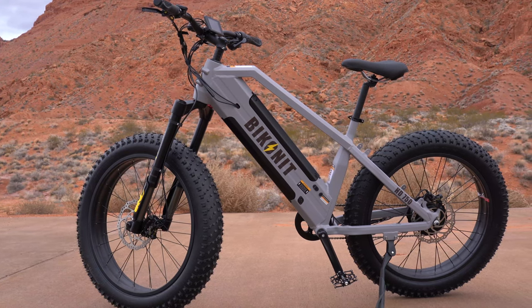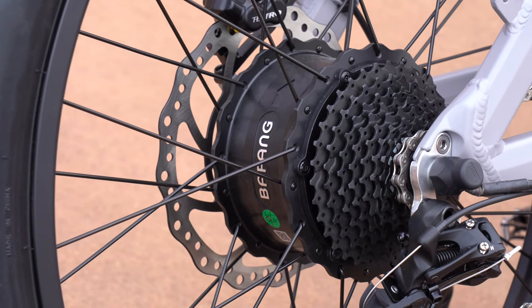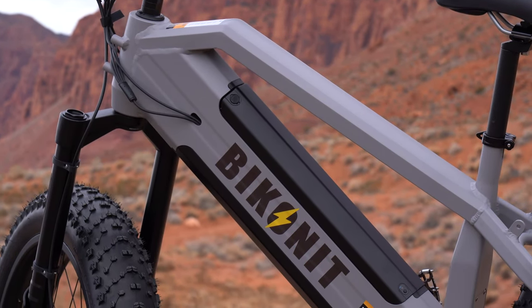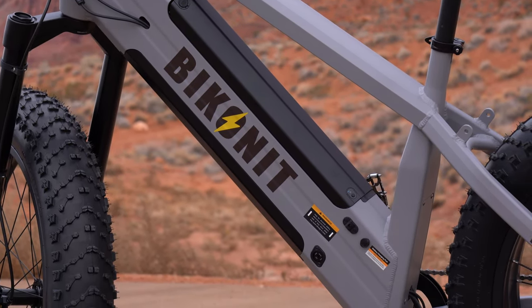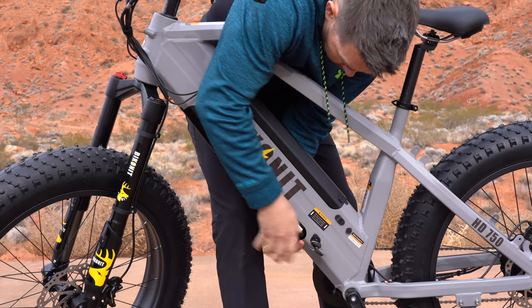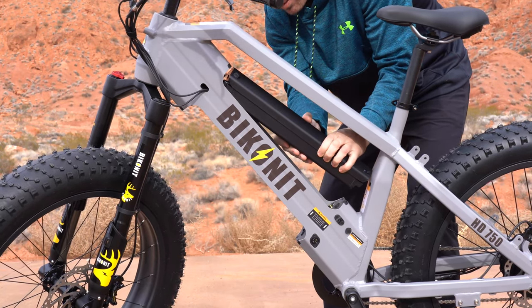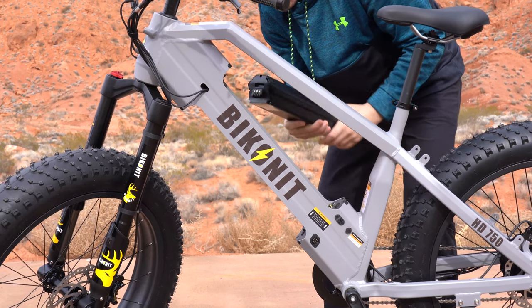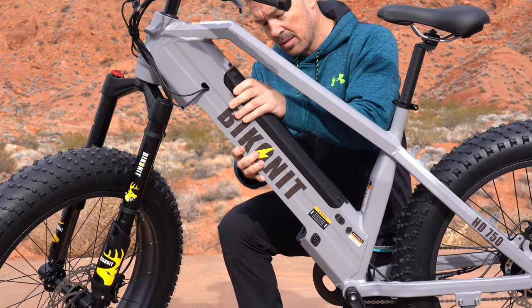Let me show you what it can do, starting with a speed test. Bikana calls this the 750 because it comes with a Bafang 750-watt motor that peaks at 1,000 watts, powered by an LG 48-volt 15 amp hour battery. There are two batteries, so you have 30 amp hours — almost double the amp hours of any other bike in this price range. The batteries are easily removed with keys; they give you four keys, two per battery. Once out, you can charge them on the go, which takes six to eight hours. They have a battery level readout, and when you put them back in, no key needed — they just snap into place.